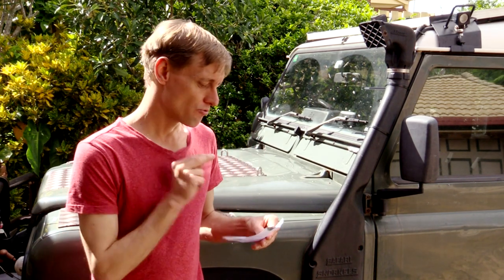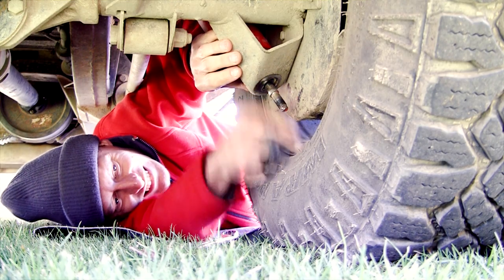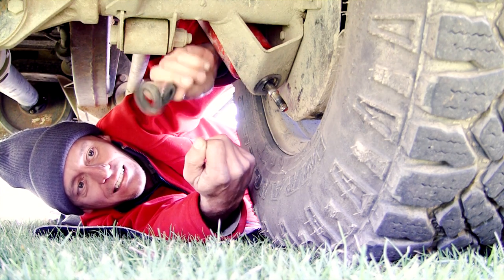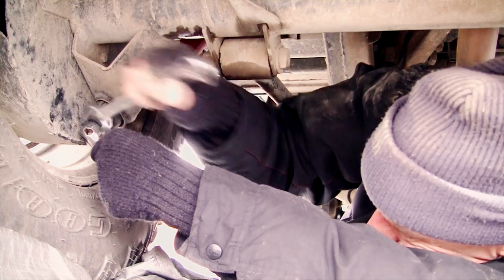The only two issues I encountered were some rear lower shock bushes failing due to installation error by the company I paid to install them for me. They used the incorrect bushes for my car, as the kit comes with two different types. So I've changed those over to the correct bushes and I've had no issues since.